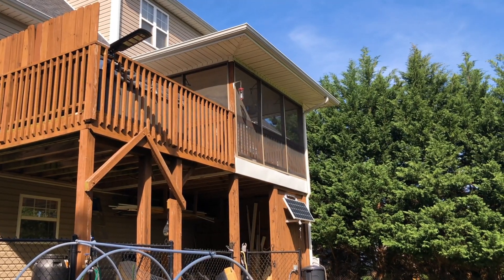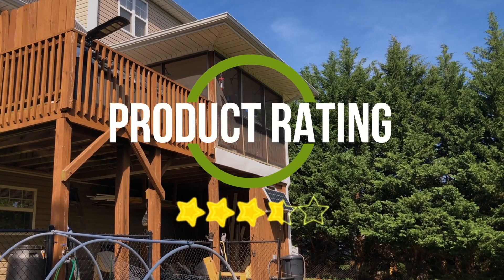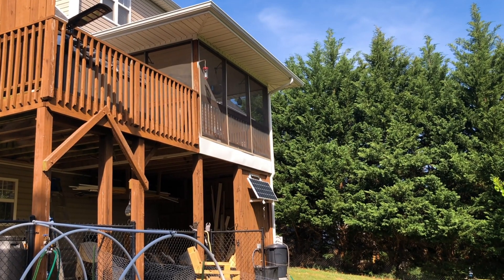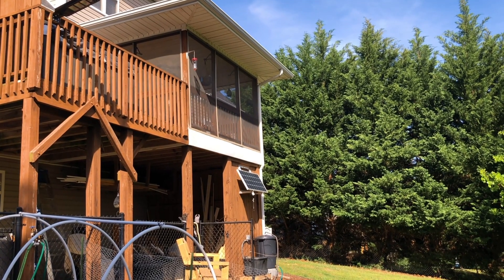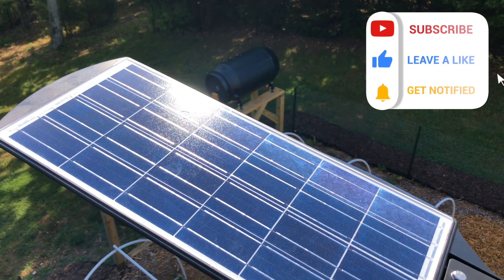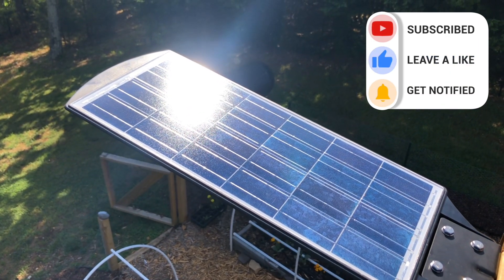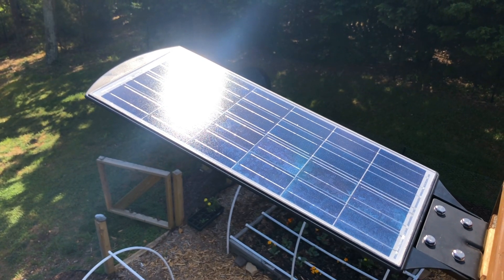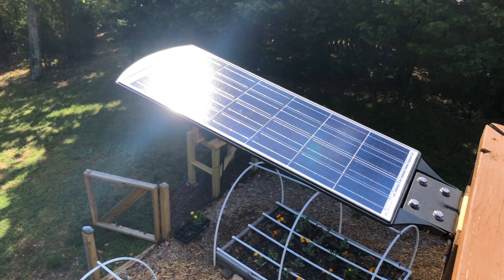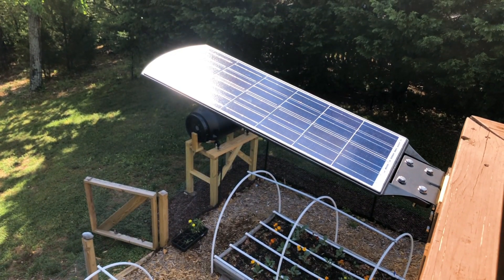Overall, I would give this solar street light a 3.5 out of 5 stars. I really like the integrated solar panel, build quality, the amount of light produced, and some of the built-in lighting modes. However, because of the $99 price tag, it falls slightly short for me due to the sensing mode issues. I do plan to use one of the timing-based lighting modes since I also like the amount of light it provides for my backyard, but hopefully this review video has been helpful for someone considering this particular solar street light or interested in other ways you could provide additional light to your yard without adding to your electric bill.